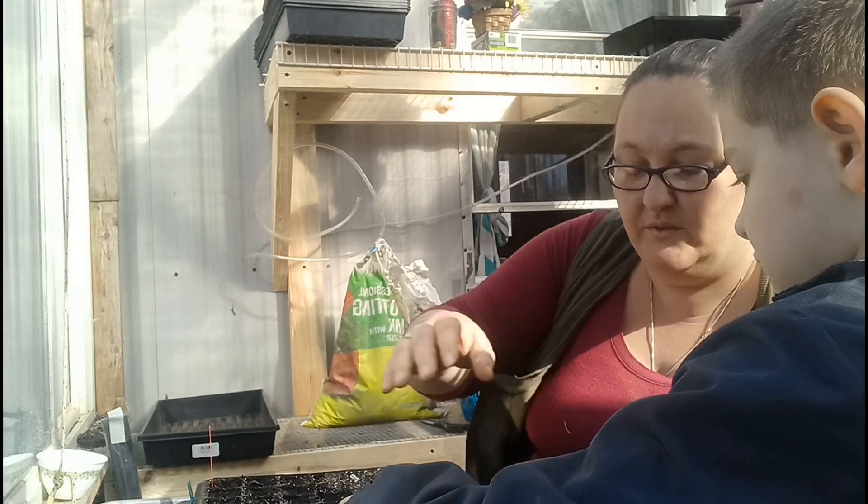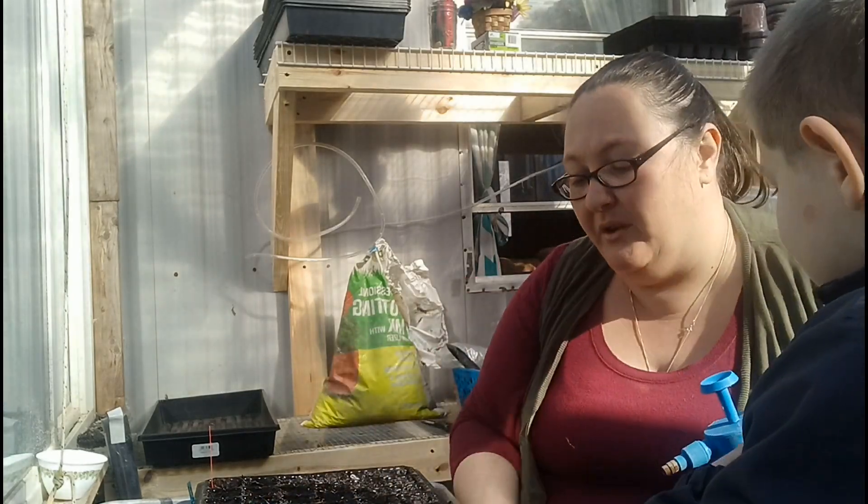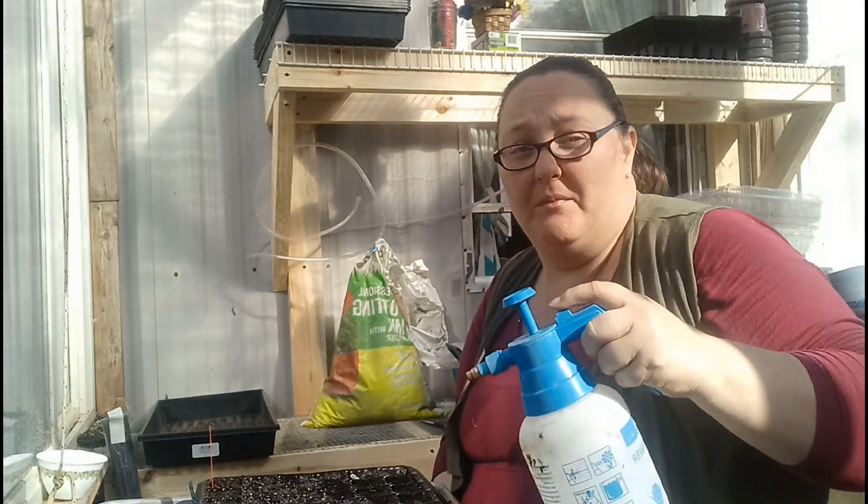I didn't pre-wet my soil, so that's the reason why I'm giving them a good, good soak.